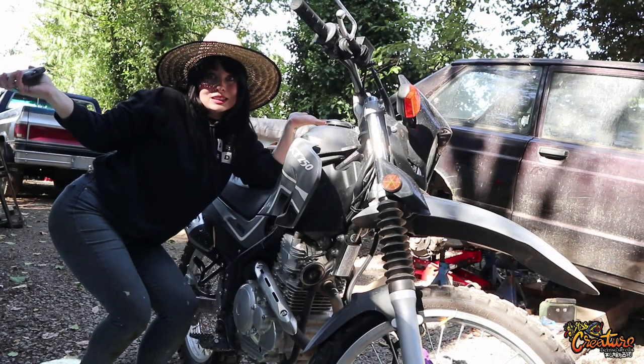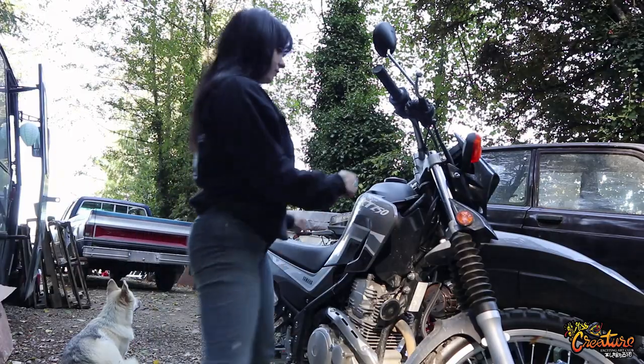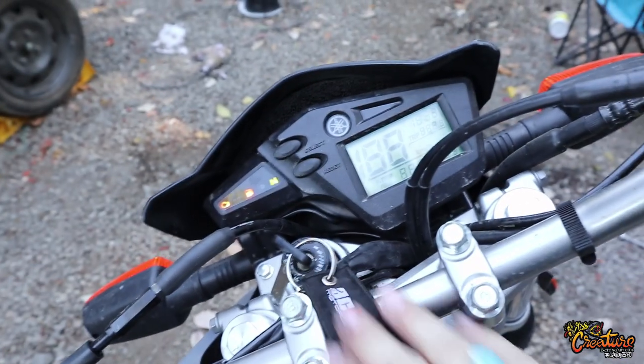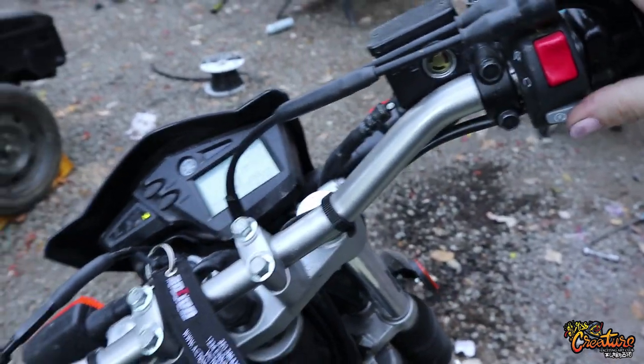Alright, let's do our first bike oil change, and the first oil change on this brand new 2022 XT250 Yamaha.